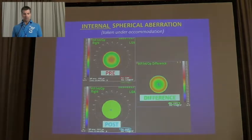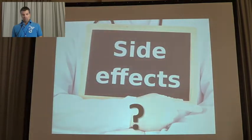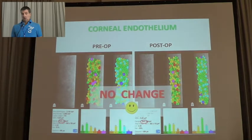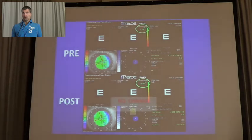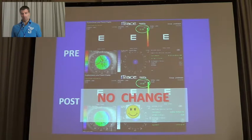With the OPD scan we also found the internal spherical aberration became more negative. We also studied for any side effects, examining the corneal endothelium, and there was no change in pleomorphism, polymegethism, or number of cells. With the Scheimpflug imaging we also evaluated the dysfunctional lens index to check if the treatment was cataractogenic, and found no problem, also with the anterior chamber.